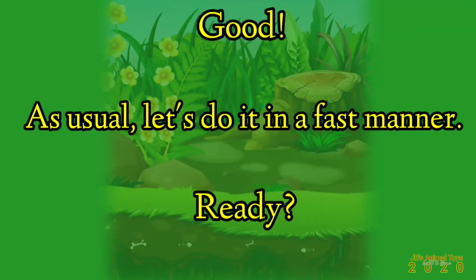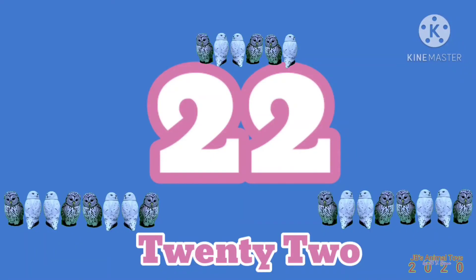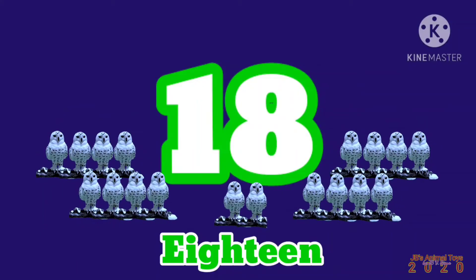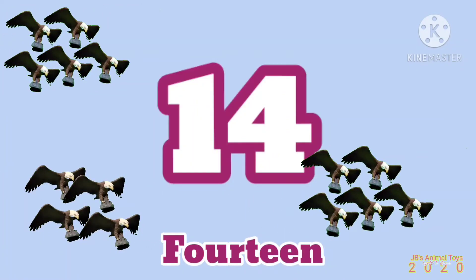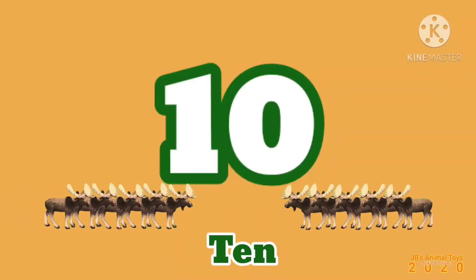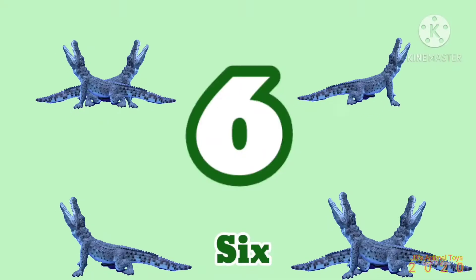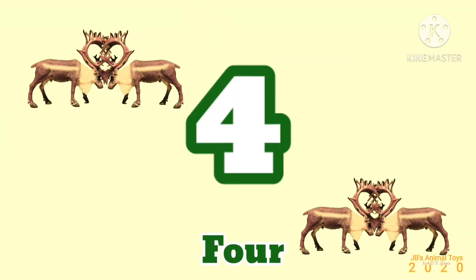Good! As usual, let's do it in a fast manner. Ready? Twenty-four, twenty-two, twenty, eighteen, sixteen, fourteen, twelve, ten, eight, six, four, two.